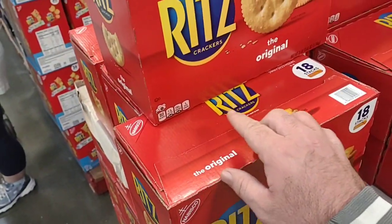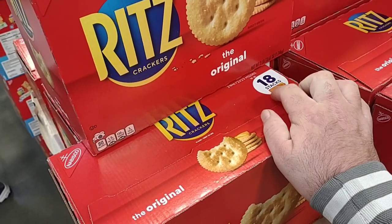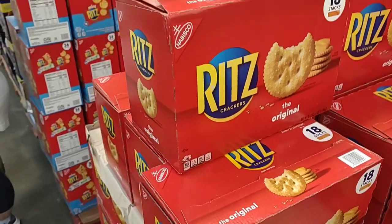I think it's 3 pounds — 13.65 ounces. That's a lot of Ritz crackers.